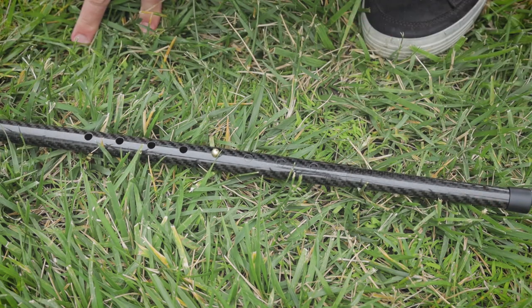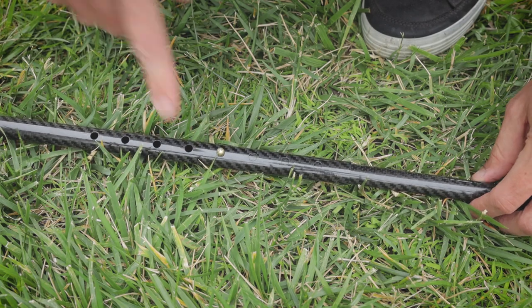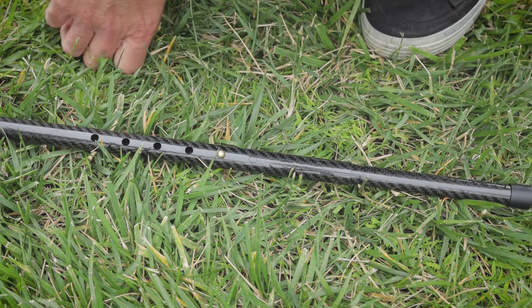That also gives you the flexibility when you're in the Ultimate 2 to move this off-center and still have plenty of length to keep the tarp up high. That's pretty much how the Ruta Locura pole works for those of you interested in seeing it up close.